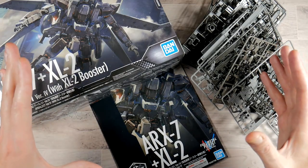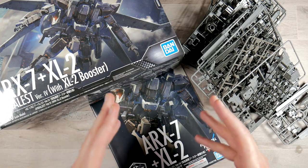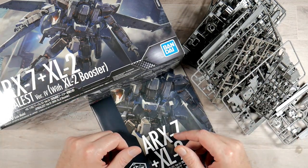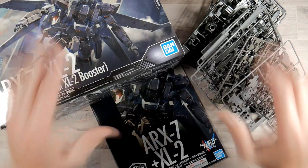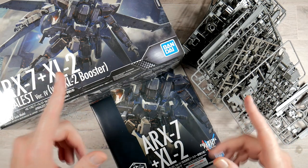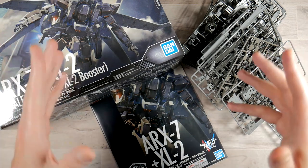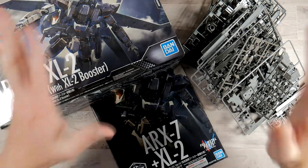Alright boys and girls, I hope you enjoyed that. That was the unboxing of the ARX-7 XL-2 Arbalest Version 4 with XL-2 Booster. Stay tuned — I'm going to end up snapping this up at some point and then we'll come back and I'll show you guys all the little details and everything. I've got a bunch of stuff on my plate. Next video up should be an unboxing of the Master Grade Stein Narrative, and then we're going to work on some resin and do some other stuff. Hope you guys enjoyed this video — if you did, hit that like button. If you haven't already, please consider subscribing and I will see you guys all in the next video. Peace out YouTube.